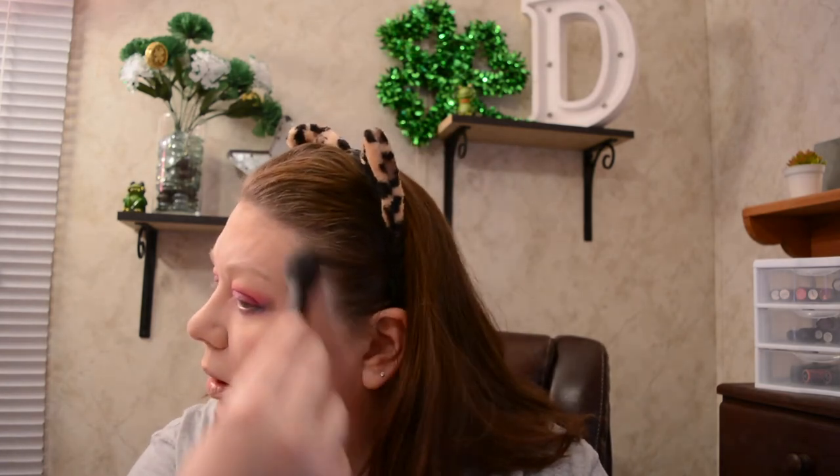Okay, bronzer's done. Let's go ahead and highlight these cheeks. I'm going to use the Makeup Revolution Triple Bake Highlighter in Goddess of Faith — I got this in a haul. I've got the ELF highlighting brush, which guys, you don't have to pick up expensive brushes — ELF is cheap in price, not cheap in product. This is a very pretty highlighter — first time I've used it.